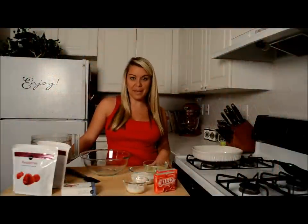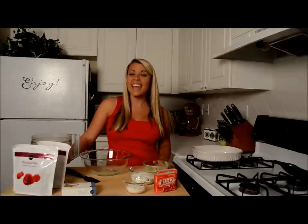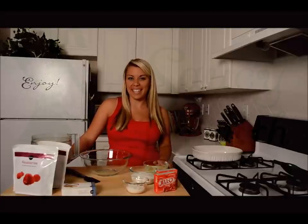Hey guys, it's Tossy Mouth and today I'm going to show you this family recipe. It was on my husband's side and his grandmother would make it. It's called strawberry pretzel salad and I can't wait to show you today how to make it.